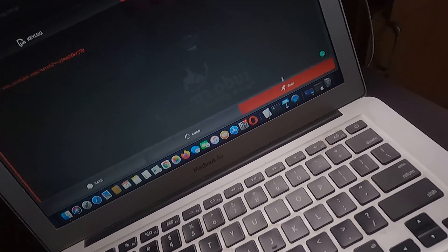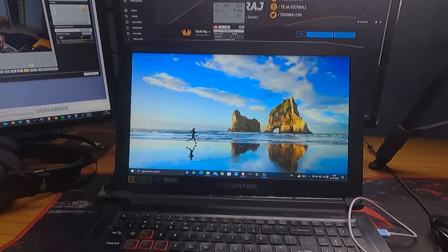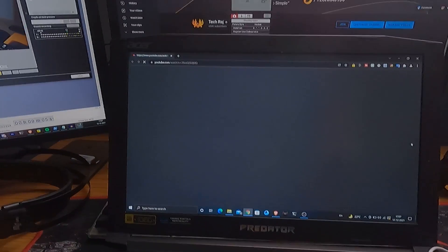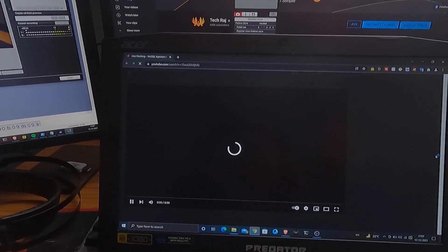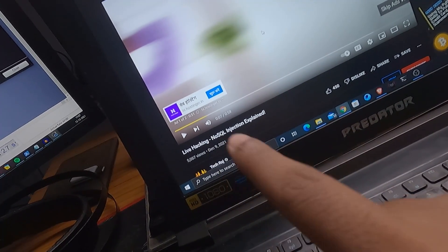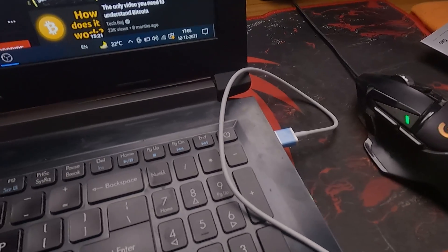Here's the moment of truth — three, two, one. I clicked Run, it says 'running payload,' and on the laptop: it brought up the Run popup, opened the YouTube video in the browser. It's taking a moment to load because the laptop is a bit laggy, but there you go — the YouTube video I linked in the Ducky Script opened successfully.